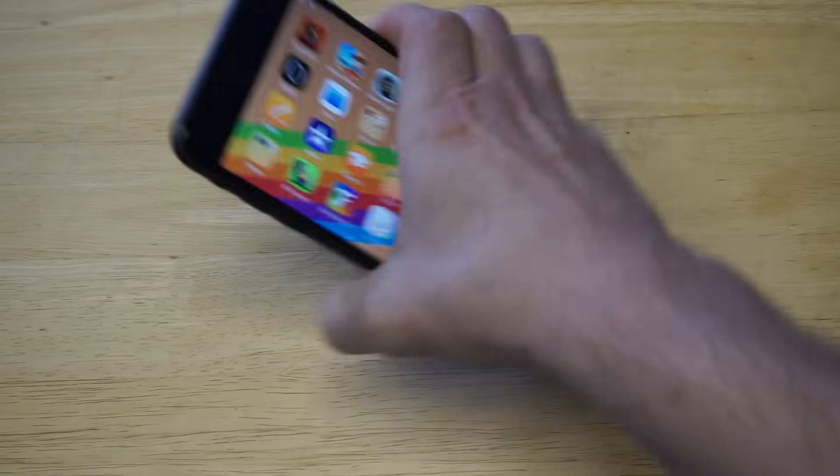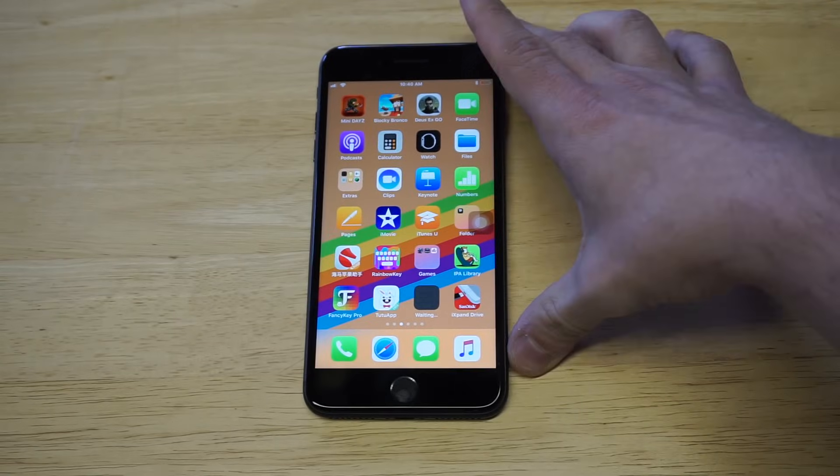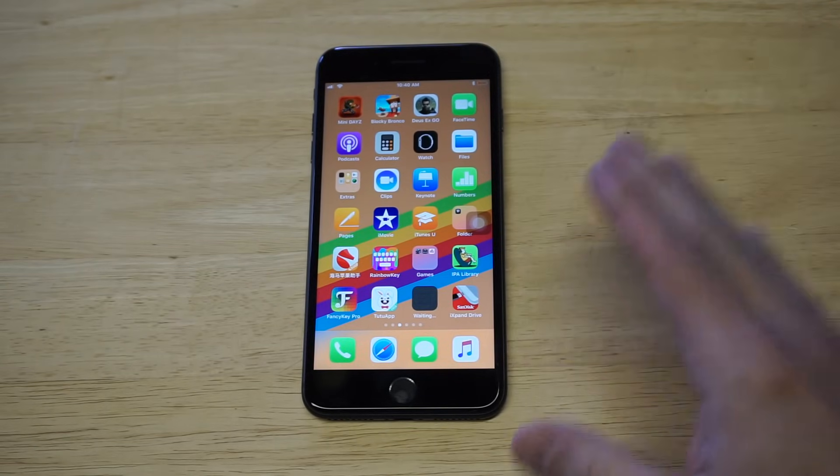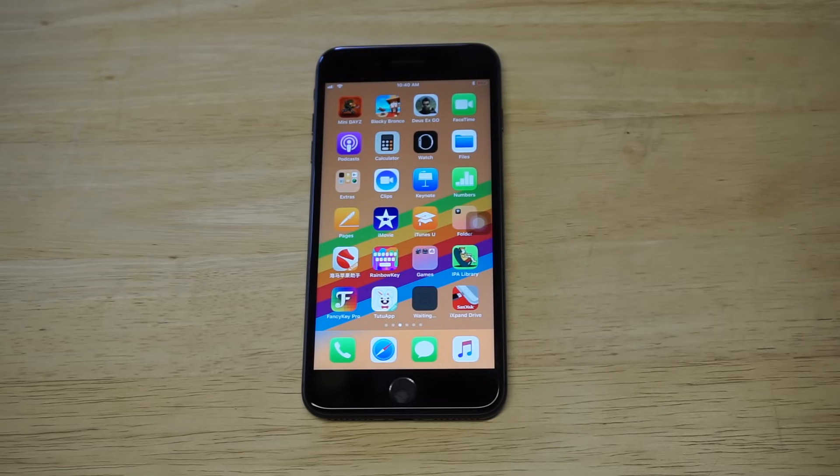That's just a workaround. If you have issues with the home button and it's just not working in general, two things you could do: try to restore your iPhone as new through iTunes, or just turn it off and reset it for a bit — it could be overheating or something.